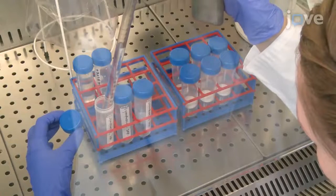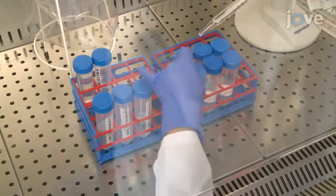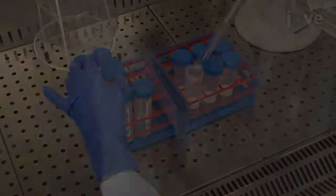Prime a 50 mL density gradient centrifugation tube by applying 15 mL of human lymphocyte separating medium.